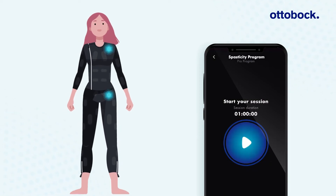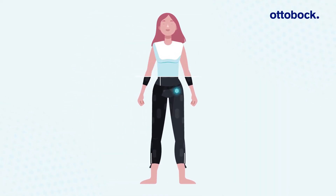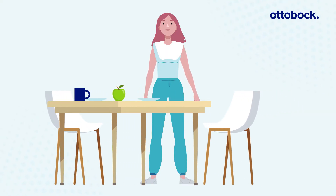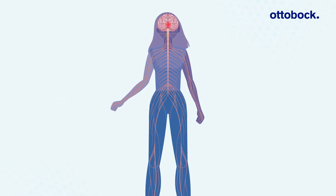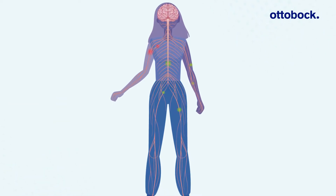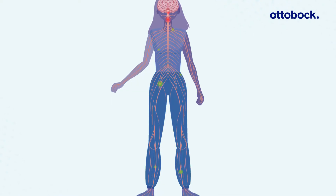The ExoPulse suit uses electrical stimulation to help people with conditions like multiple sclerosis, cerebral palsy, stroke, and other neurological conditions experiencing spastic and tense muscles, weak muscle activation, and related pain.